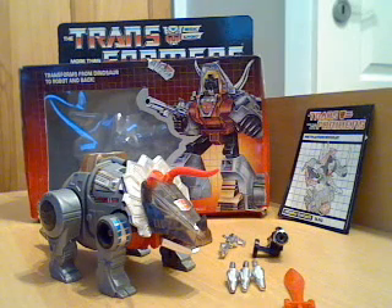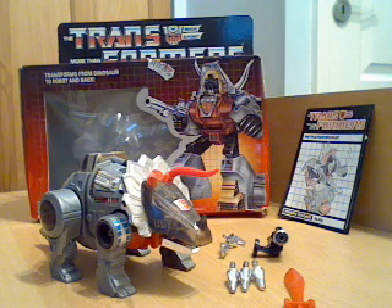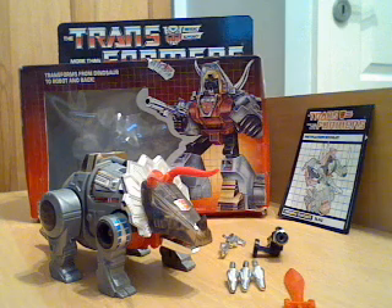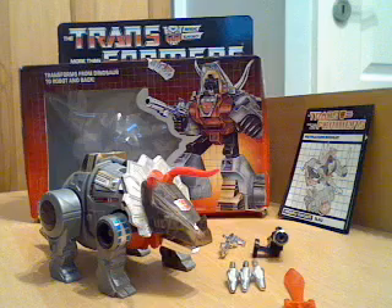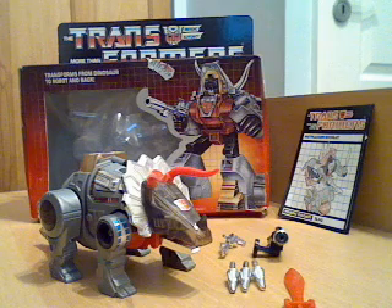Hello again, this is another G1 Transformers review. As you can see, this is another Dinobot — I've already done Swoop and Grimlock. This one is the unusually named Slag. I know they were doing it along the lines of molten metal, so to speak, but it means something else these days which we won't go into.